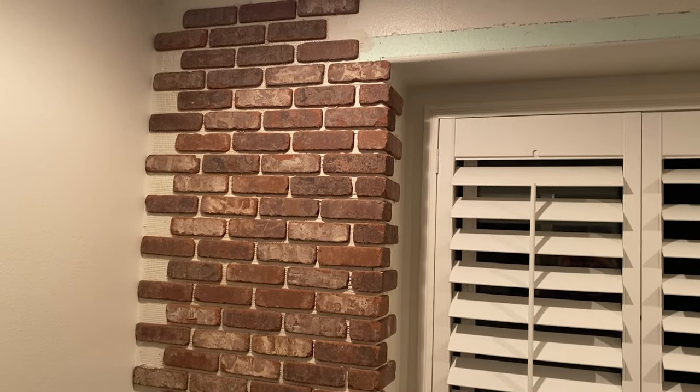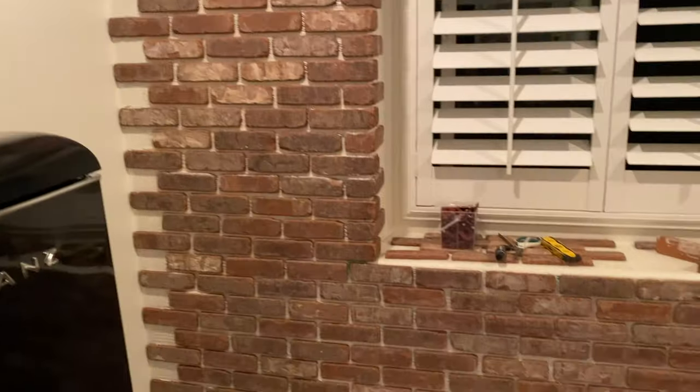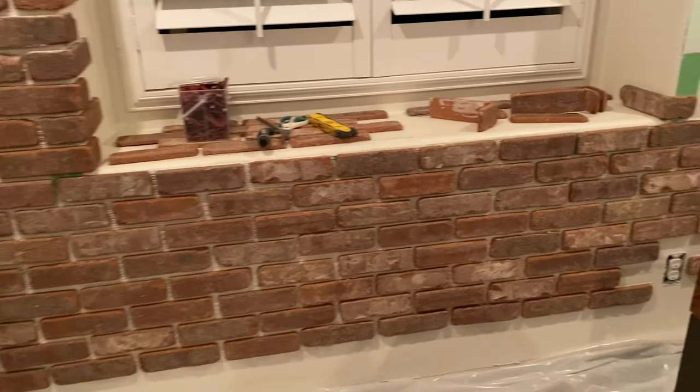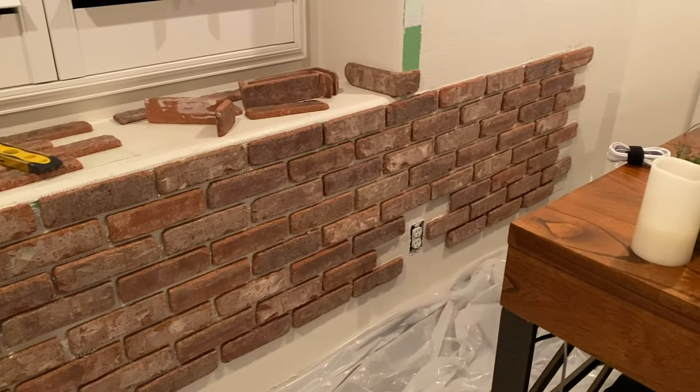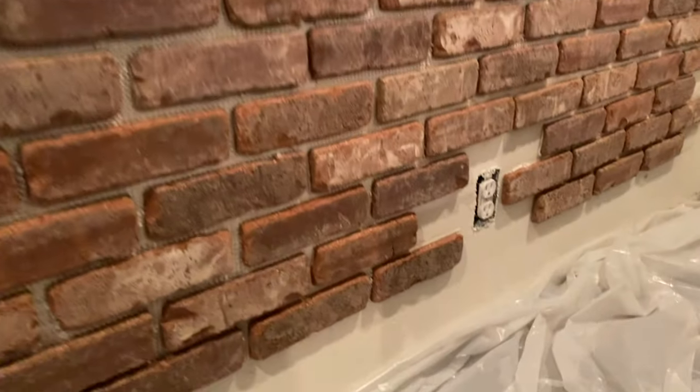Here you can see the corners are installed and then I worked my sheets out to the left just using those full sheets, and then got to the bottom and worked across removing bricks where there were outlets or other things in the way.